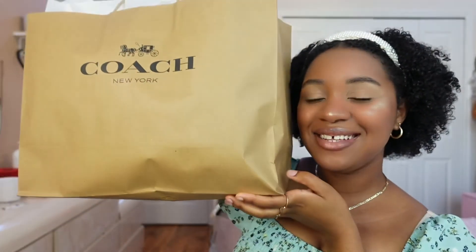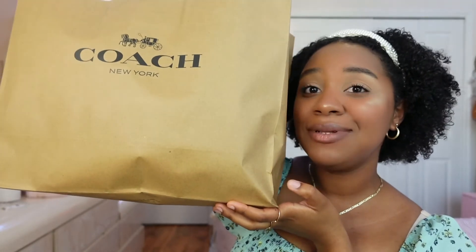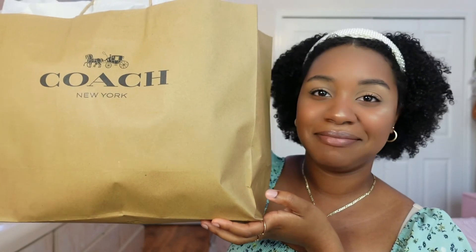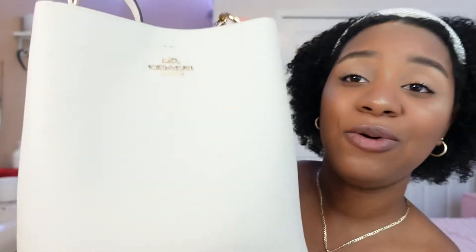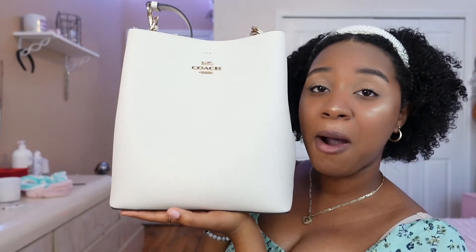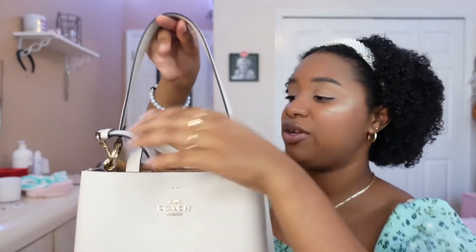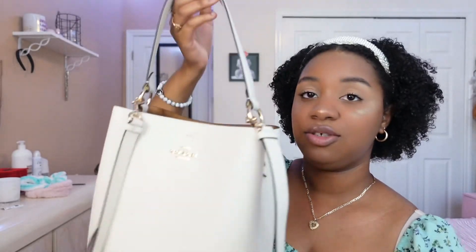Here it is — it is from Coach and I am in love with this purse. Look at how gorgeous she is! Look at how cute she is. It comes with a short strap, but you can also use a long one if you want to wear it as a crossbody bag. I honestly feel like I'm going to use it a lot more with the short strap.